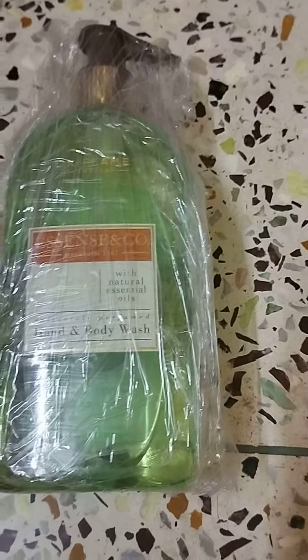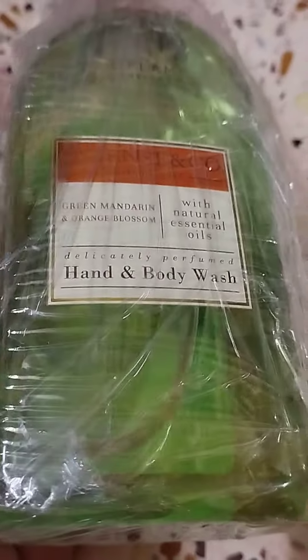Hello guys, I am Priyanka and I am going to give a new review and it is called Azenza Coast.com hand and body wash with natural essential oil. Trust me guys, I use this too and it is very good, so yeah, let's start my review.